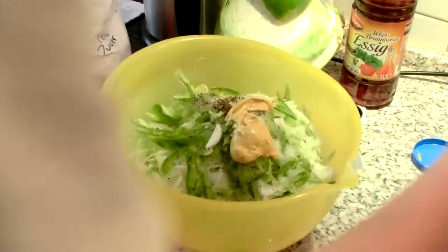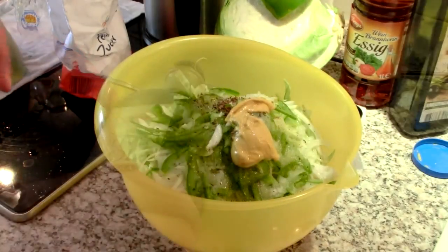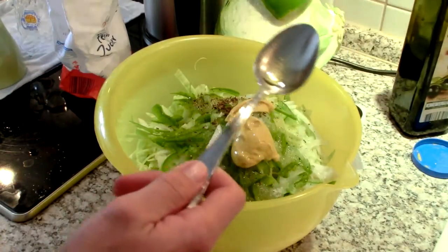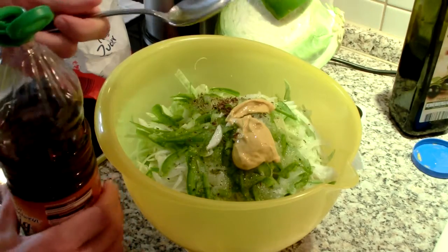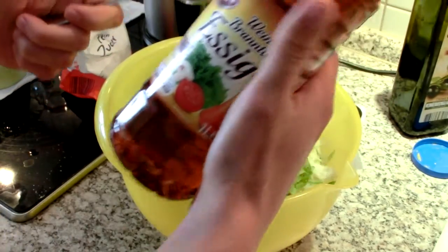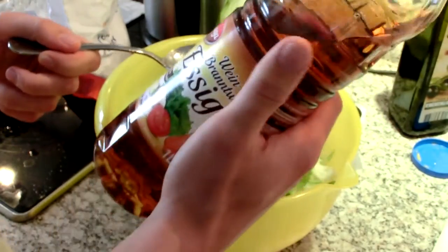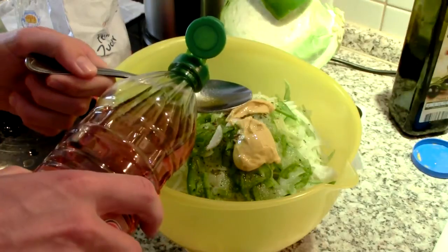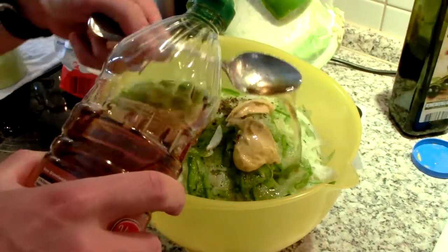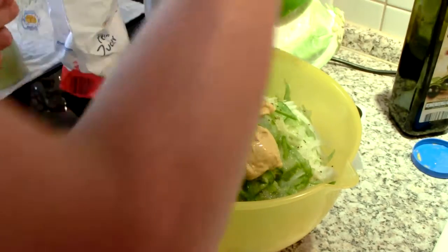A couple tablespoons of oil — you can go with three if you want, but I don't want to put in too much. And obviously I need some vinegar. Here we go with this Weinbrand Essig. If I were making this at home and couldn't find it, I would just use regular white vinegar or apple cider vinegar. Go in with about a quarter cup — four tablespoons — of the vinegar. It's five percent acidity, in case you wanted to know. Never hurts to do less, because you can always add more.